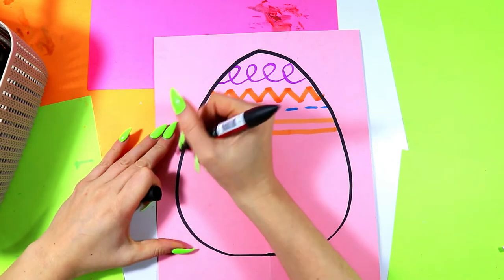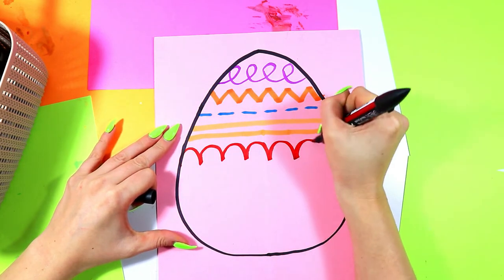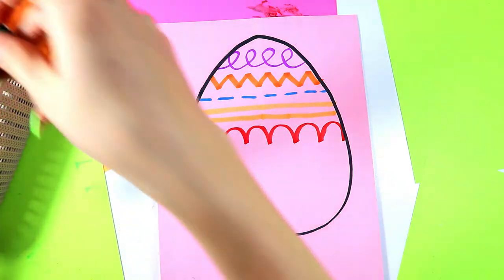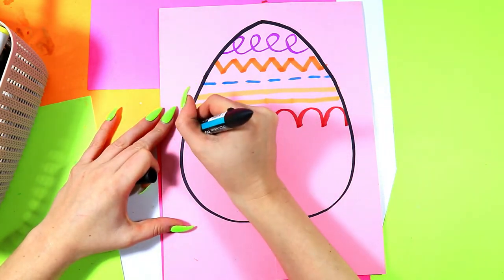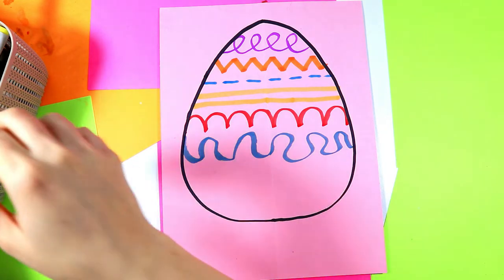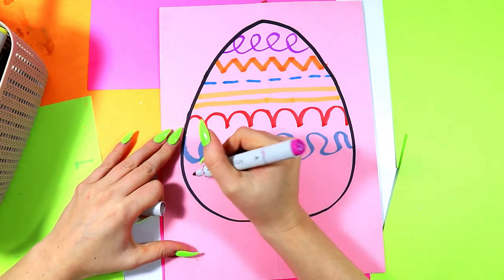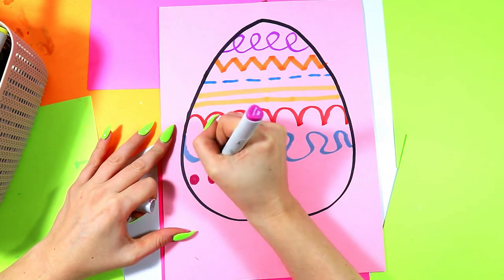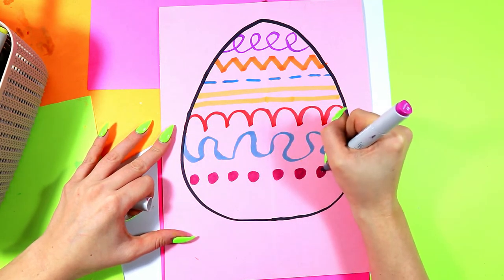Next I'm going to do bunny hop lines, or curved lines. I'm going to do little bunny hops right across to make some nice curved lines across my Easter egg. Switch colors. Next we're going to do wavy lines — make them nice and wavy right across your paper. Find a new color, and let's do a dotted line right across the paper. I'm going to make nice little dots and draw them across the Easter egg.